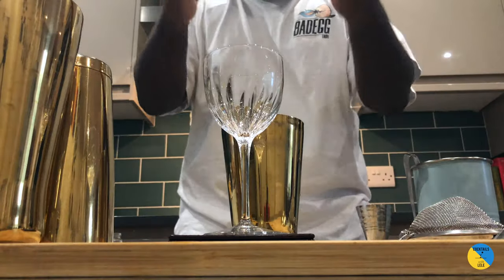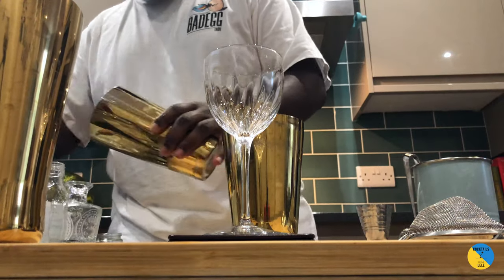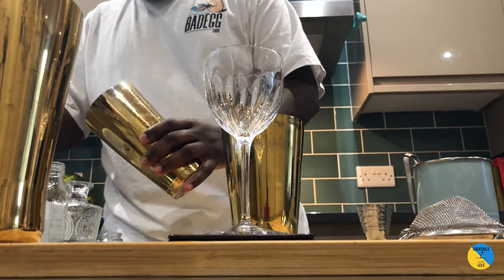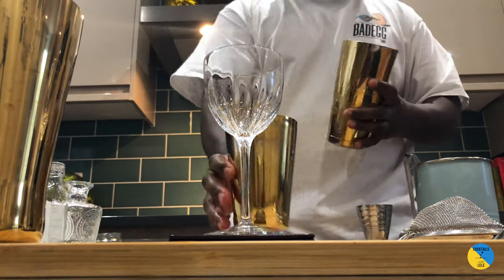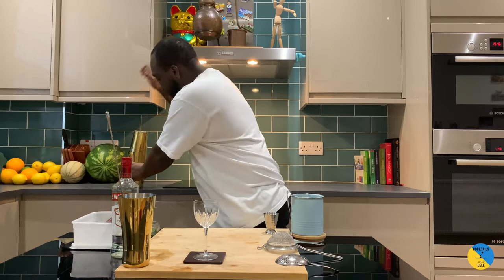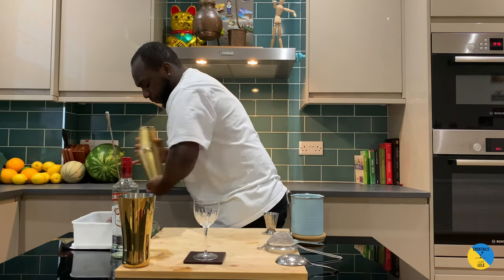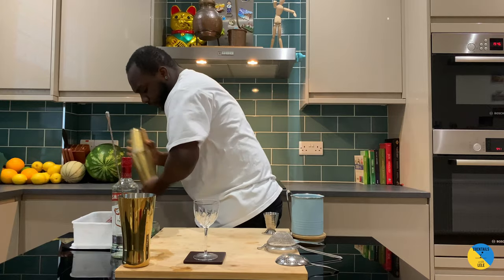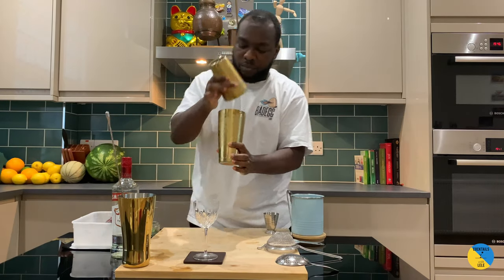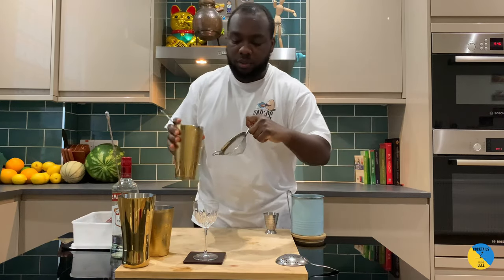We'll slap the mint, add ice cubes — it's a shake and drink, so a hard shake — then go straight.